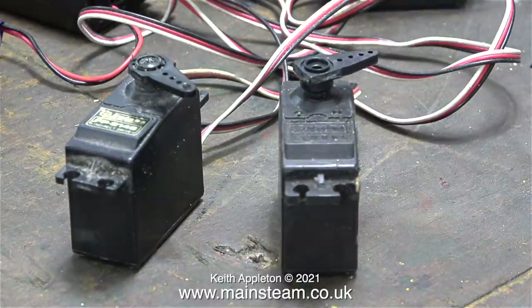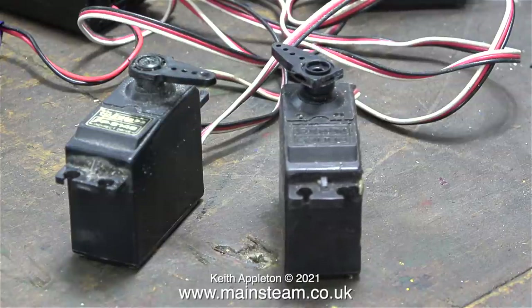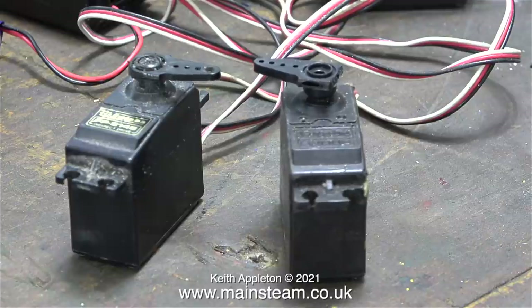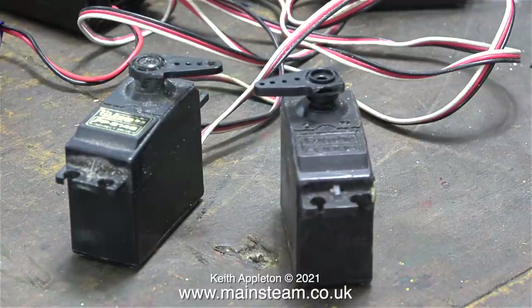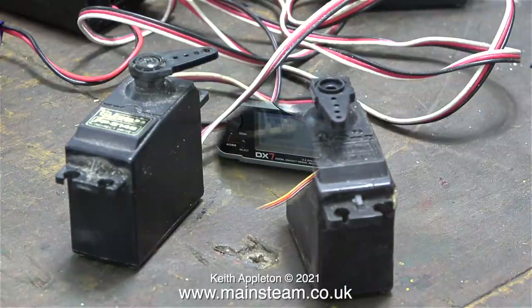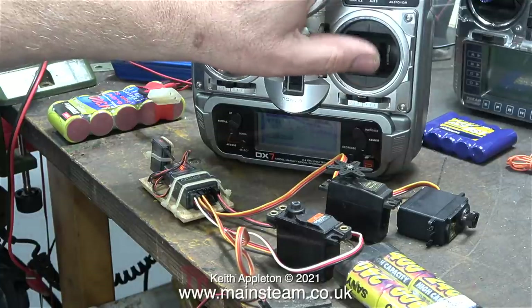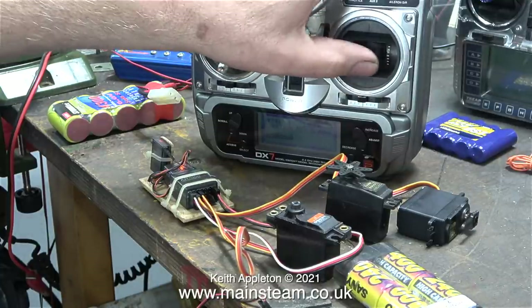What happened was the servo on the right-hand side, instead of moving back and forth proportionately to the position of the stick on the transmitter, it just slowly rotated in one direction with not much strength either. So it's definitely into the bin with that one.